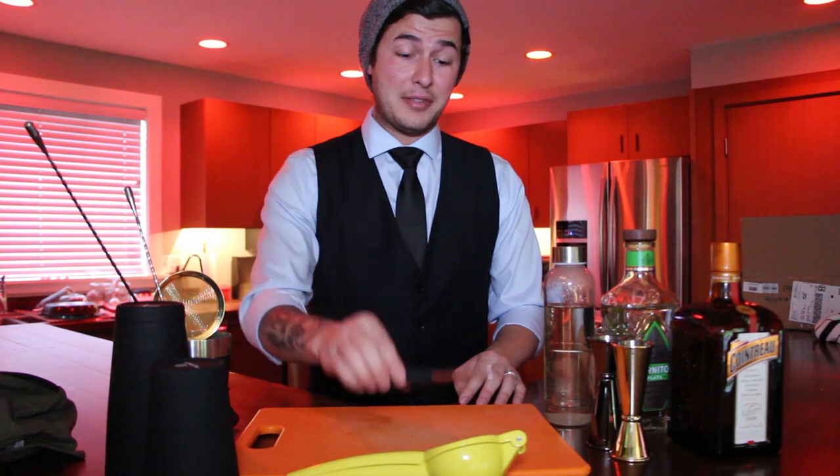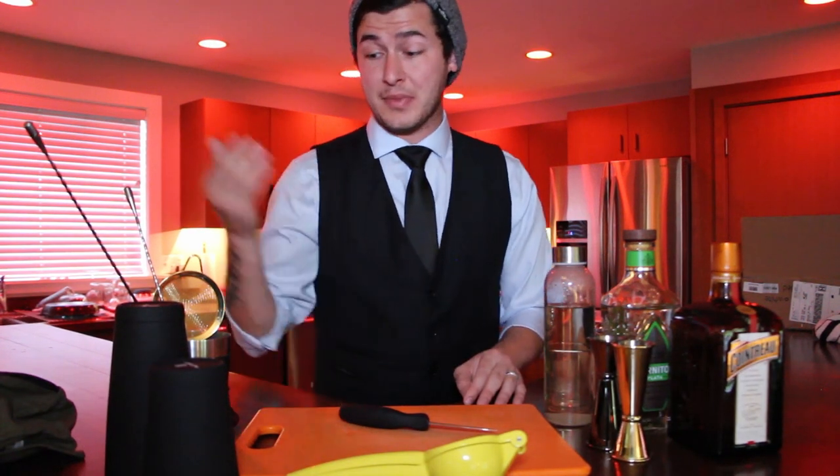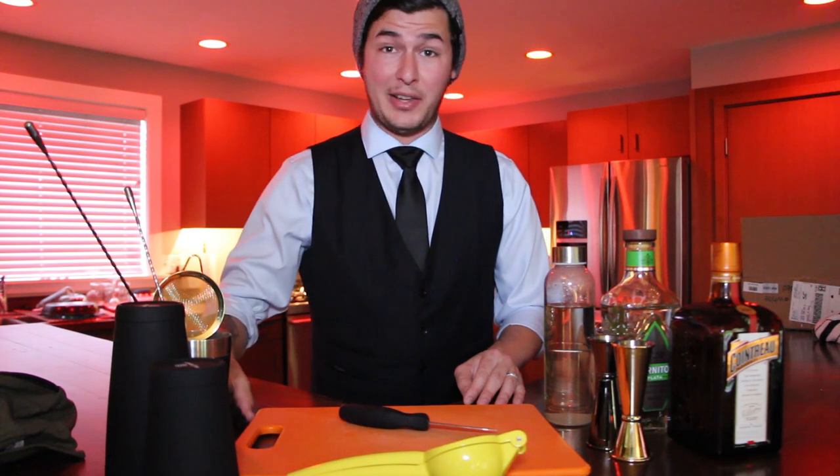In order to make this cocktail, you're going to need the following tools and raw ingredients: a knife and a cutting board, a juicer, cocktail measuring jiggers, shakers, spoons, and a strainer.